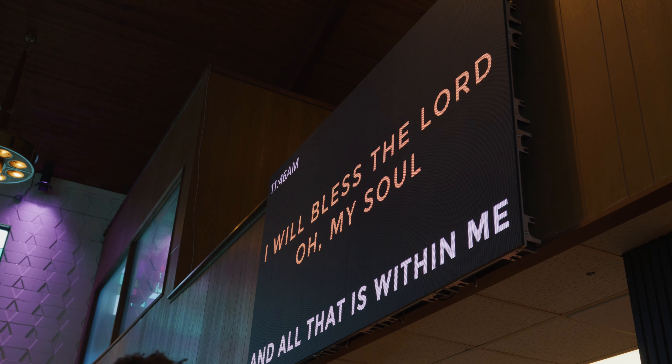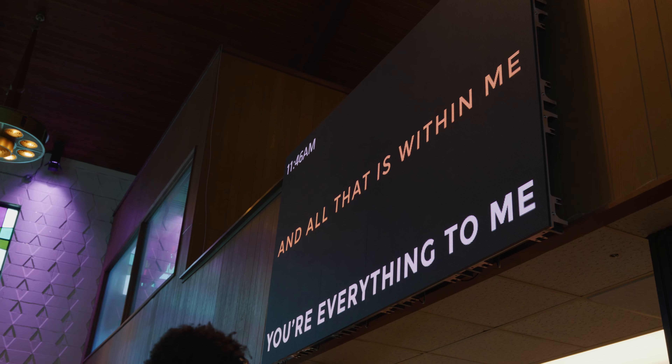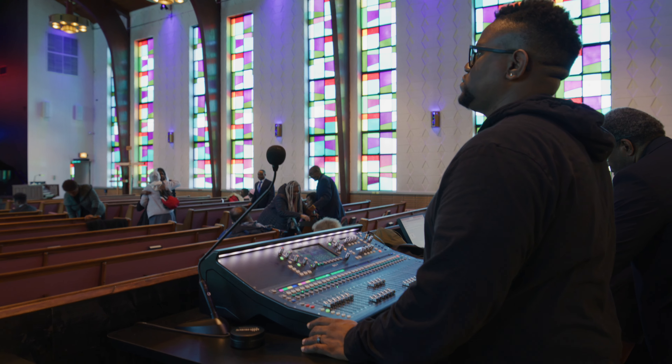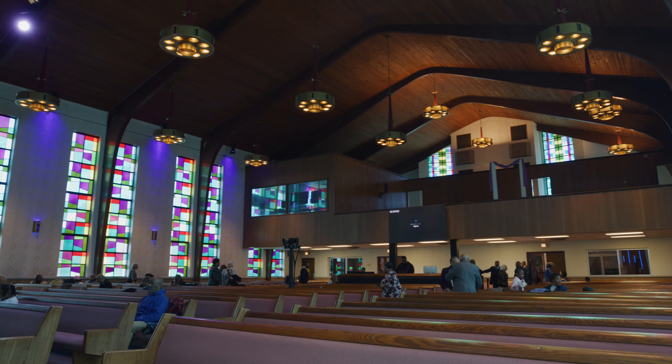They also have a confidence monitor mounted on the wall where the balcony protrudes over front of house. They wall mounted more Apex panels there — I believe the dimensions are 5x8 for that panel setup — and it's a fantastic confidence monitor for the pastors as well as the worship band members to see the lyrics throughout the worship service. They can also see countdowns and timers and know what's coming next. They needed to go with an LED wall for their confidence monitor because it's a pretty far distance from front of house to the stage, and they wanted to display lyrics, text, and countdown timers large enough for people to confidently read them from the stage.